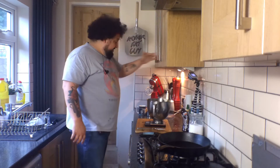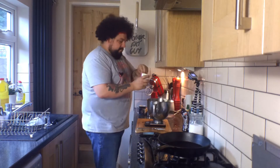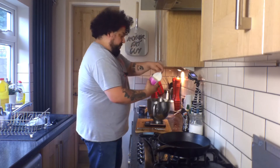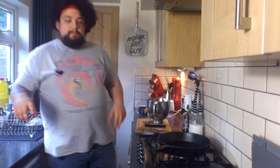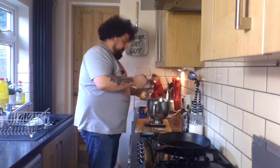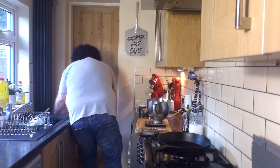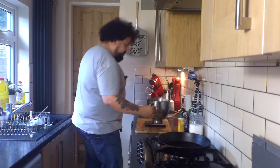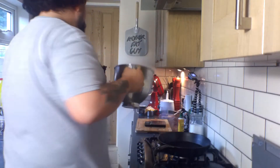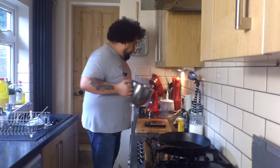150 millilitres of sour cream — about half of this guy. Yeah, that's about half. 250 grams of smooth peanut butter — 240 ish. Yeah, and you can fuck off too. So now we've got all our stuff, it looks like this. We're just going to bang it all into the stand mixer and smash the hell out of it.